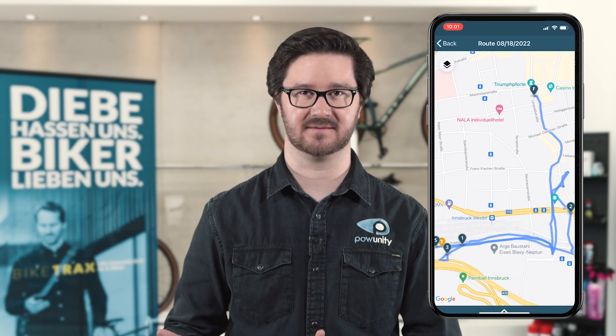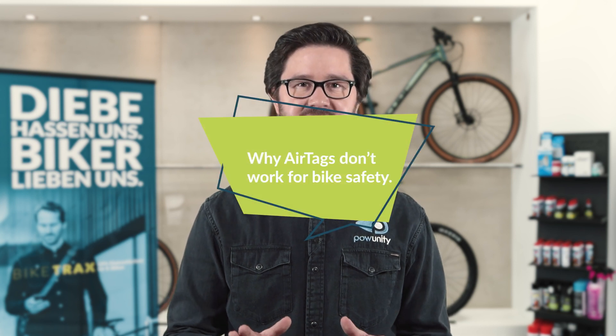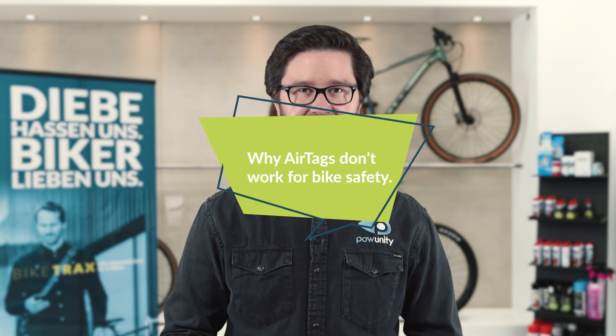So is an Apple AirTag a perfect anti-theft device for e-bikes? Well, it's not. Let us discuss five reasons why an AirTag will only get a stolen bike or e-bike back if you are extremely lucky.